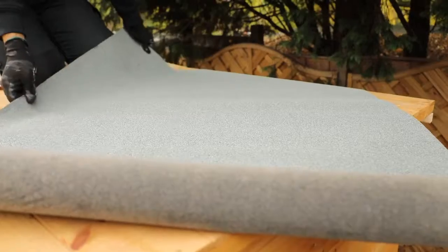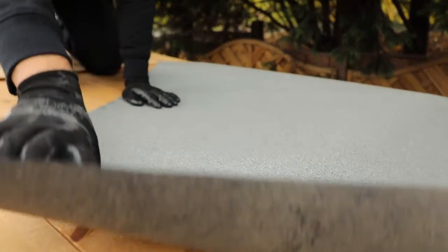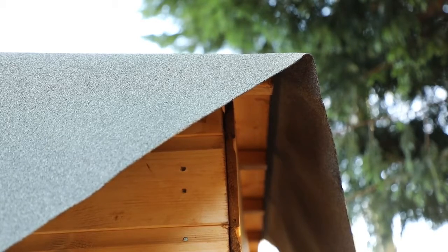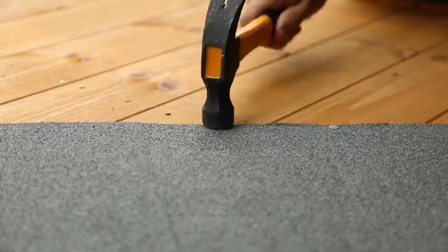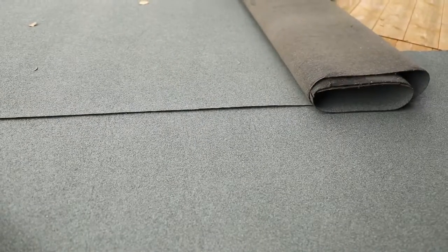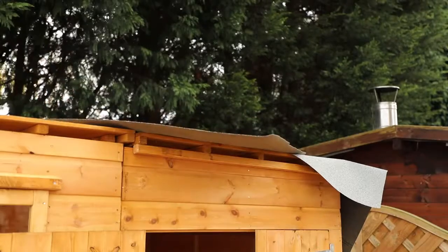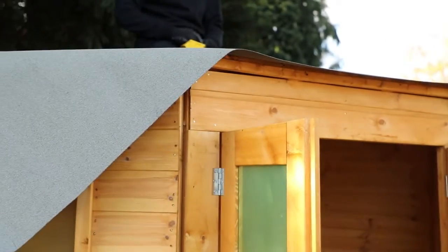Start with the back corner of the roof, laying the 1500mm long strip diagonally across so that it follows the same angle as the door panel. Make sure that there is an overhang of at least 50mm at the back corner. Secure the felt along the edge in 100mm increments with felt tacks and a hammer. Roll the second section of felt out at the same angle, making sure to overlap the first felt section. Secure this along the overlapped edge as shown. Refer to the instructions for the felt strip order until you have reached the front of the building and the roof is fully covered.